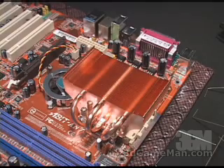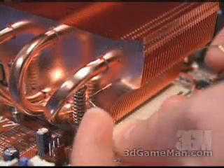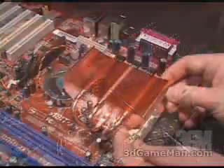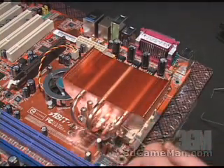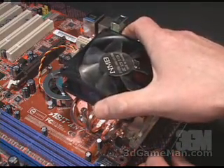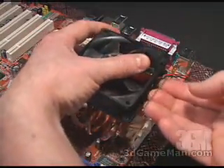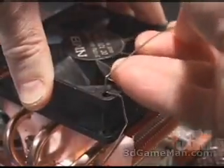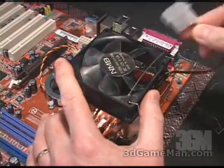Depending on which fan you're installing will dictate which fan wire clips you are using. I'm demonstrating with an 80 by 25 millimeter fan, so I'll be using the 80 millimeter clips. Slip the clip in on one side first, then on the other side, and do the same for the other side of the heatsink. Then place the fan on top, making sure the directional flow is down, and snap the wire frame to the top of the fan. Then go ahead and simply connect your fan to a power source.